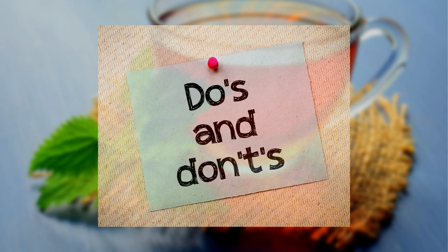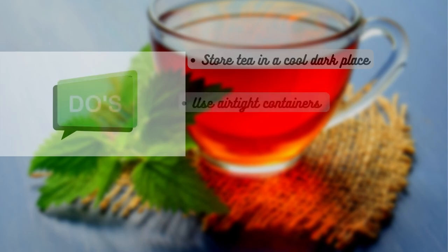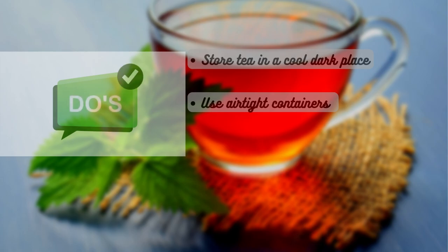Here are some do's and don'ts to keep in mind when storing tea. Do store tea in a cool, dark place away from direct sunlight and heat sources like stoves or ovens. Do use airtight containers to prevent air, moisture, and strong odors from reaching the tea.